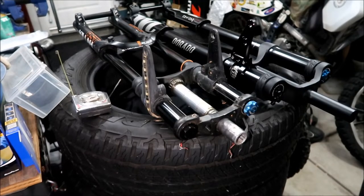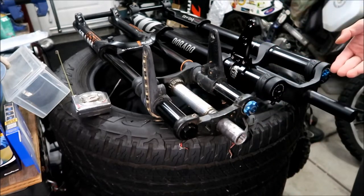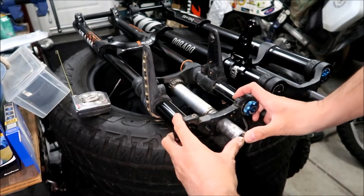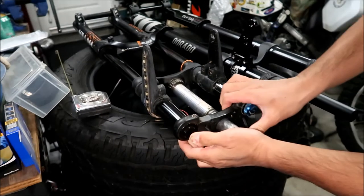Welcome to Hades Omega's front end build vlog. In the last vlog we compared two forks, so now we're going to prep this fork to be installed on the bike. The first thing we've got to do - I put this top clamp back on for comparison - we've got to remove it.